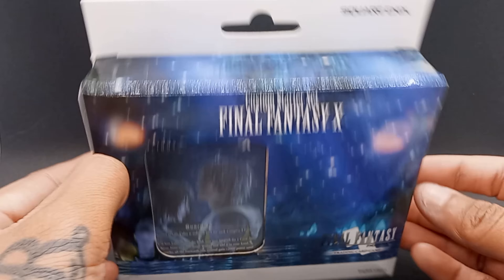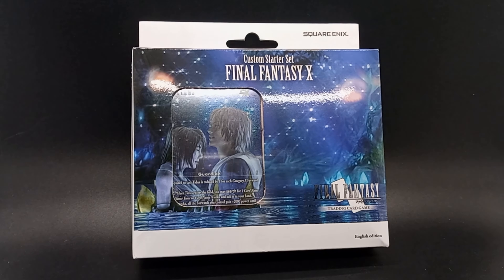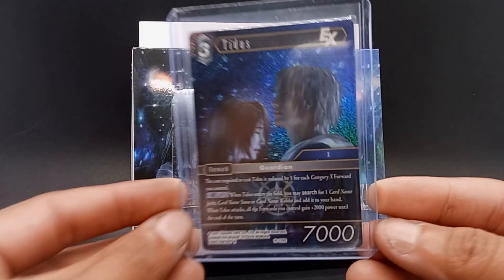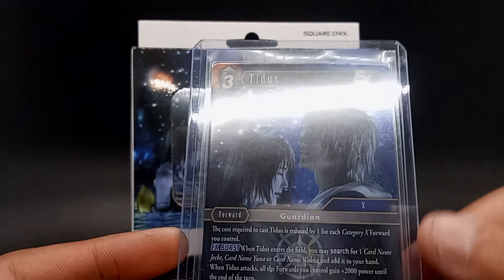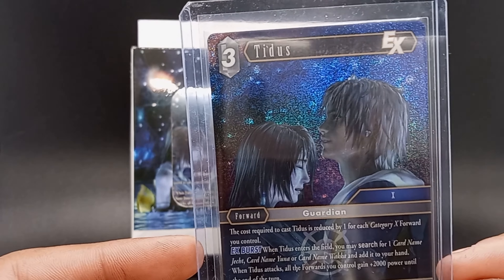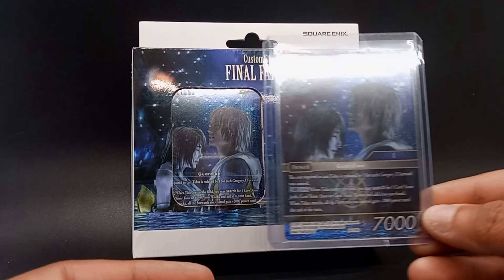So I picked up one of these, and I just really like the look of them. I think it's a really cool product to stand up and just showcase, especially for cheap. This is the regular foil version of that card in the front. Really nice card, and here's just a closer look at it. I really love the artwork.